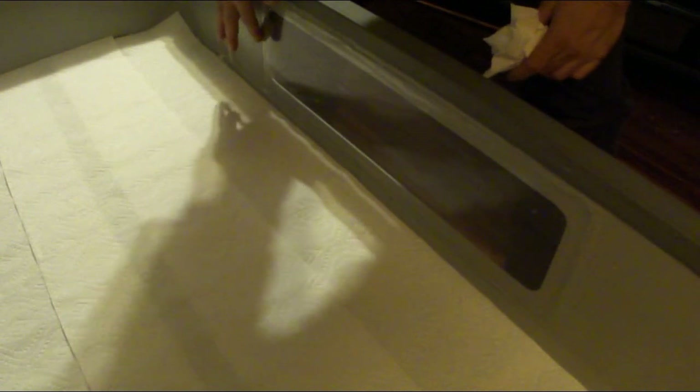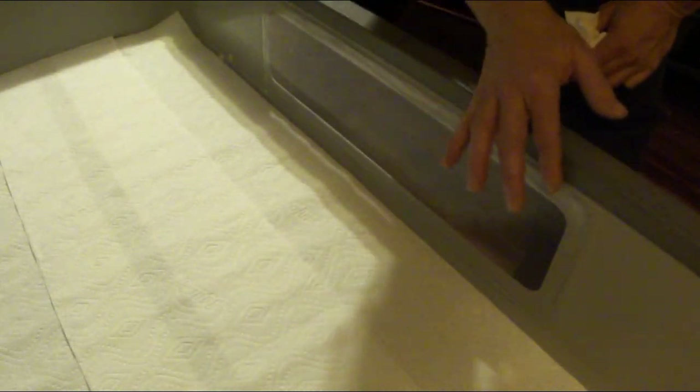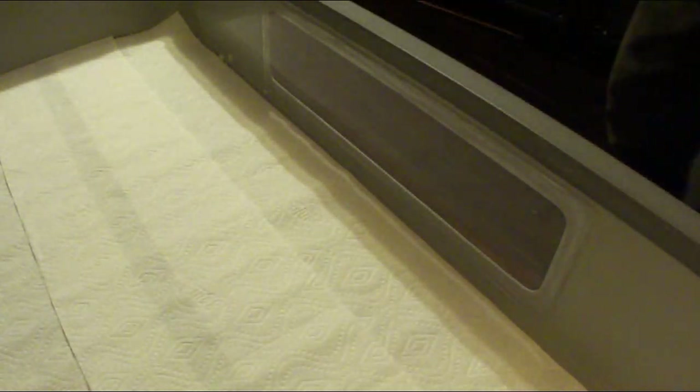Yeah, I think that's going to work good. Almost looks as good as an original ARS — ha! So that was it, basically a quick little fix. If you have an ARS tub and a big snake, I would highly recommend doing the same thing. Thanks for watching, and I'll see you next time.